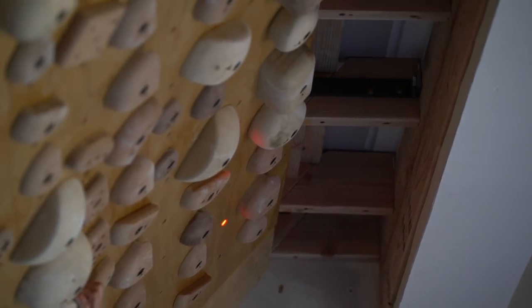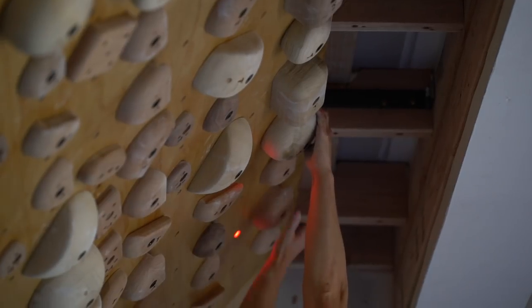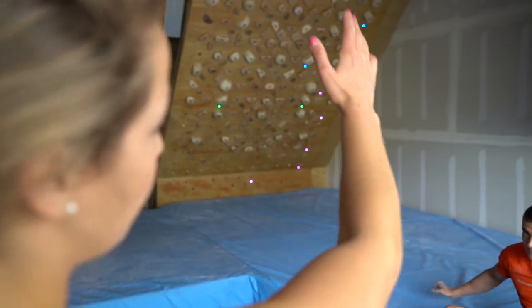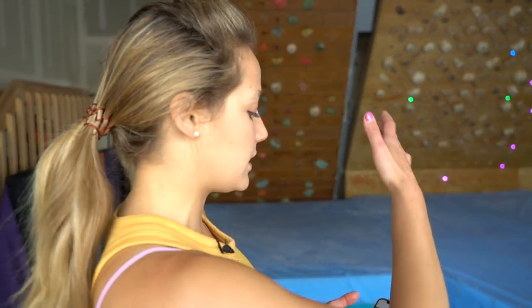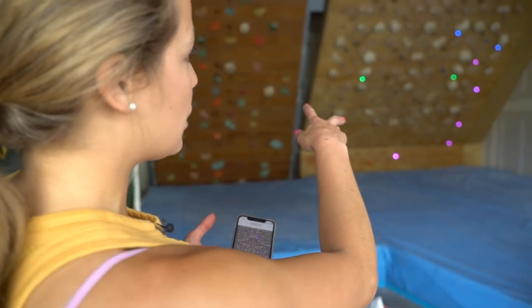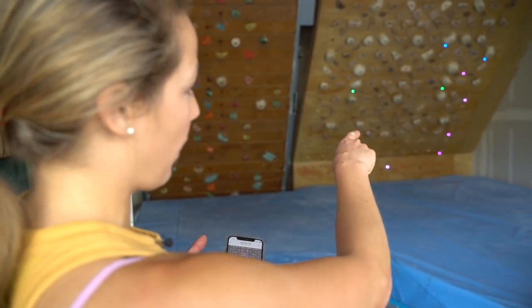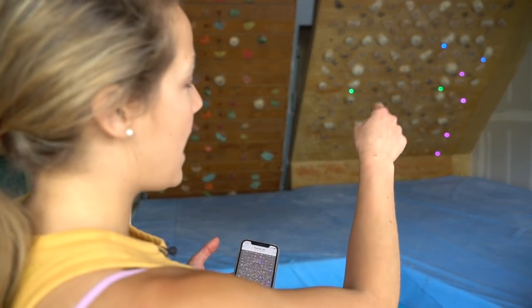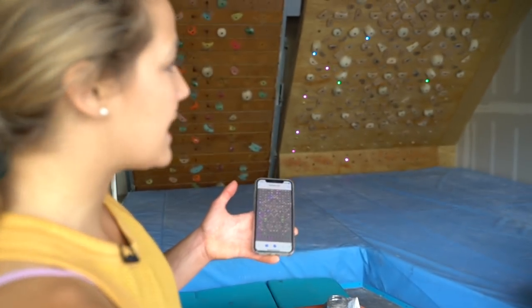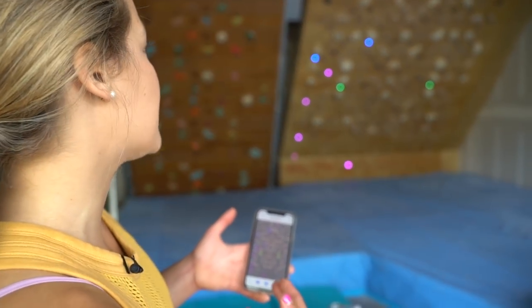My favorite feature of the tension board is that it's symmetrical. Down the middle, all of the holds on the right side are exactly replicated across the left. So this problem right here is lit up — the two green are the start holds, the purple lights are the footholds, and the blue are the hand holds. And when I hit switch, it's exactly replicated on the left side.